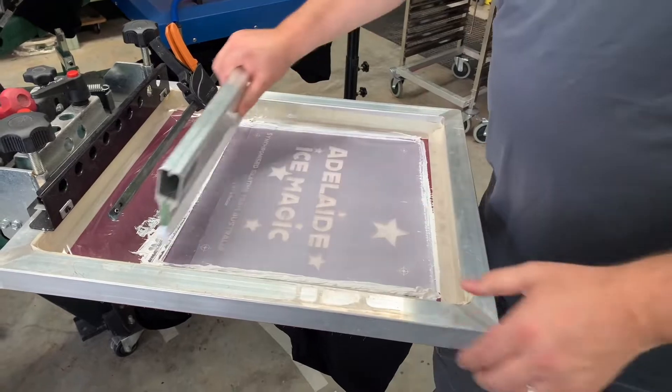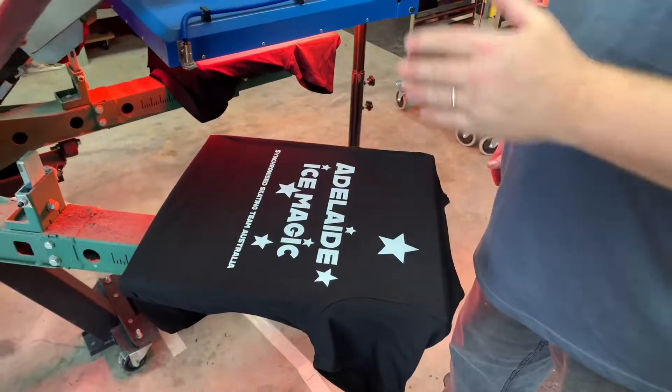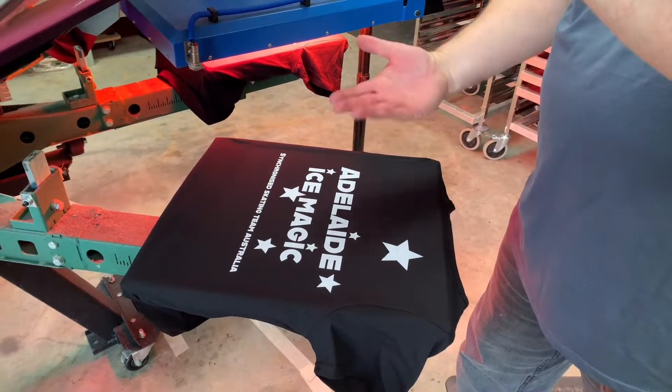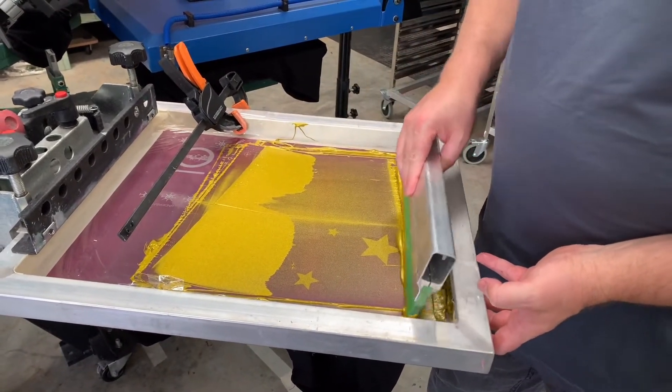A nice back flood, two strokes, make sure you've cleared the mesh — looking good. Here's one that's come round and been flashed, and we'll switch over to the gold. Obviously check that it's dry to the touch — maybe slightly sticky is what you want.